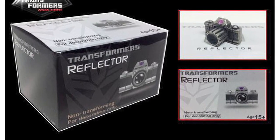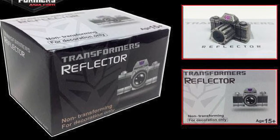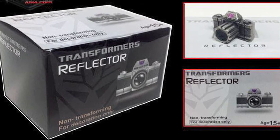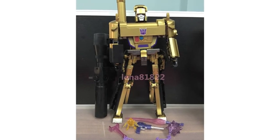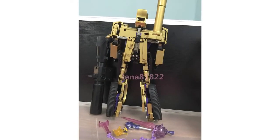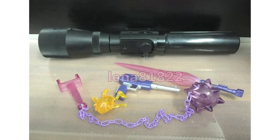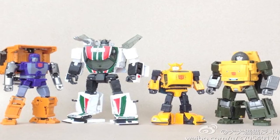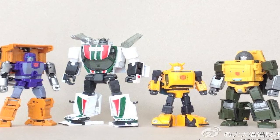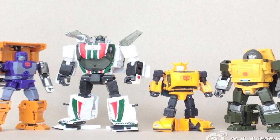It's also been announced that MP05G Megatron, the C-3PO version, will come with a bonus non-transformable diecast Reflector. And although it's not on sale in Asia until the end of the year, Lena81822 has posted an eBay auction for the MP Gold Megatron which has images showing the figure in hand but only in robot mode. Images have been posted on Weibo comparing MP21 Bumblebee to other Masterpiece scale figures including Wheeljack and Bad Cube's Engineer Huff and Brawny.